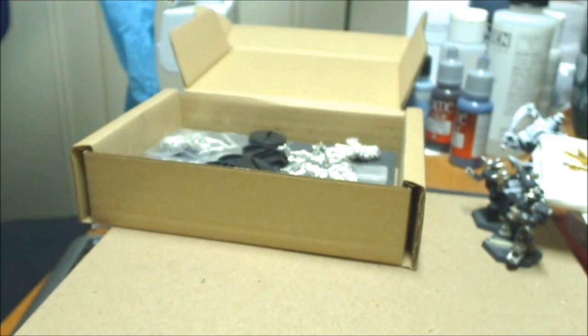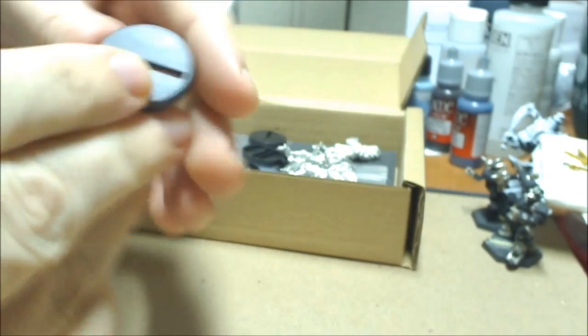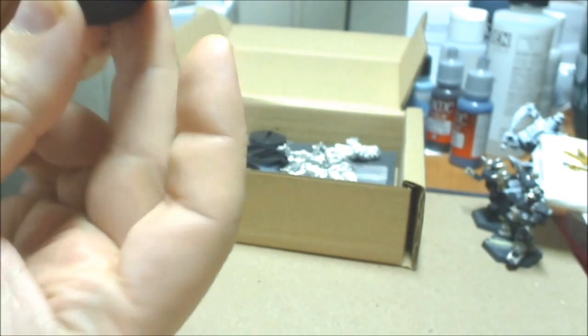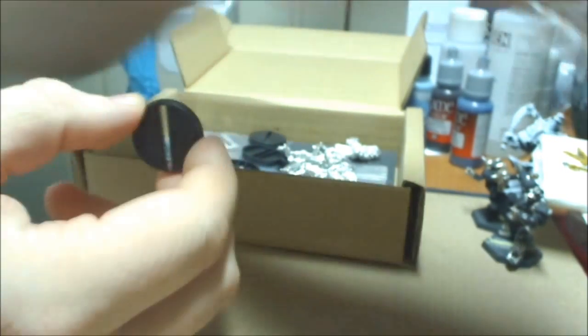I'll set the box off to the side for now. These bases are small round bases, exactly the same small round bases as GW's. Exactly the same.